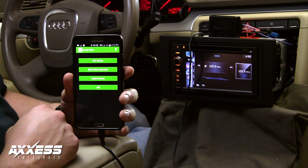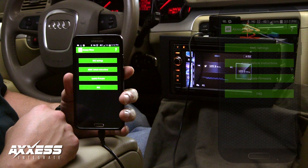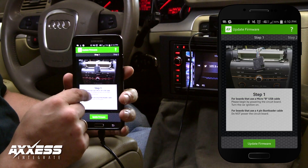Here we will demonstrate how to update any of our access interfaces using the Access Updater app. You will need Wi-Fi or a data connection to complete this process. From the home screen, tap the Update Firmware button once.